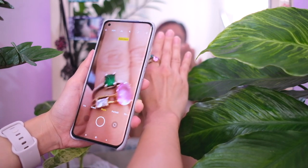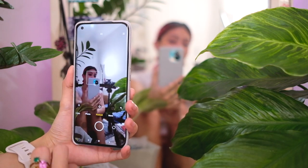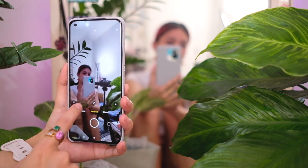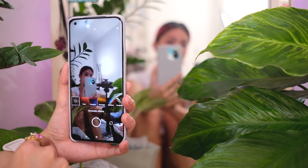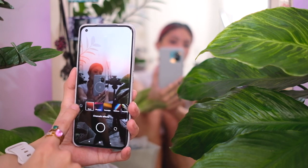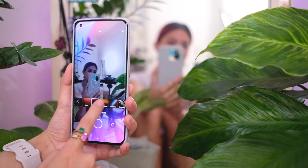Over on the right we have portrait mode. As you can see, the background is blurred — and this works not just on people, because I'm blurred right now and it's focused on the phone. You have different cinematic effects. I like this Phantom one — look at the purples and the pinks!